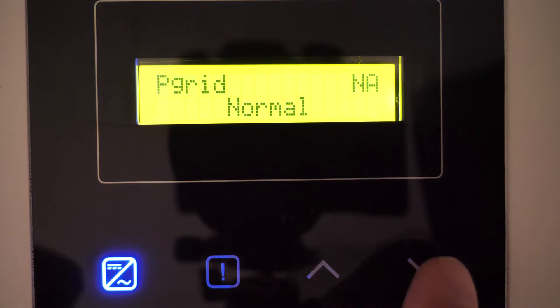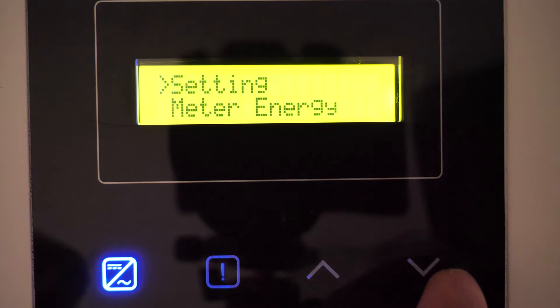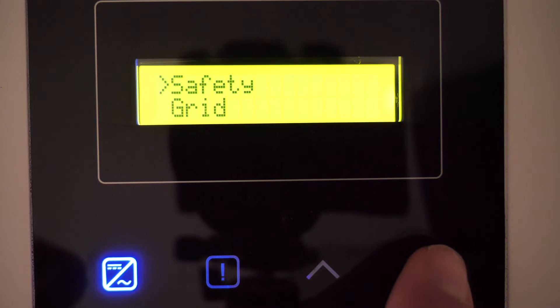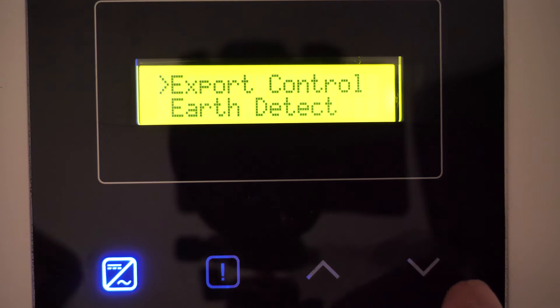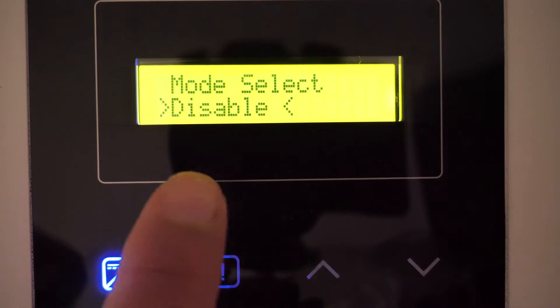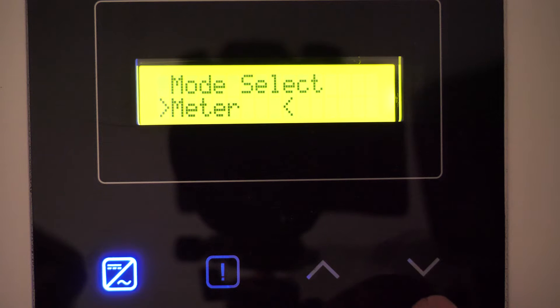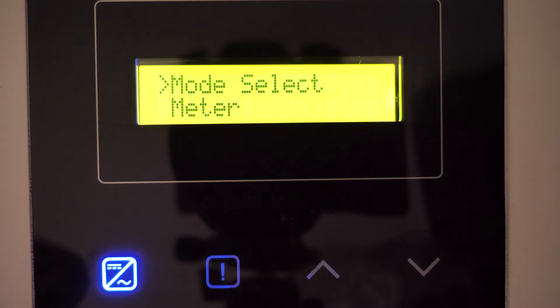To set up the energy meter in the inverter, we go to Settings by holding down the down button, then enter the password which by default is 6868. We enter the advanced configuration and navigate to the Export Control section. We hold down to enter the configuration, then hold for about three seconds. We move the cursor to Disable and change it to Meter. When changed to Meter, we hold down again to validate the communication and configuration with the energy meter.